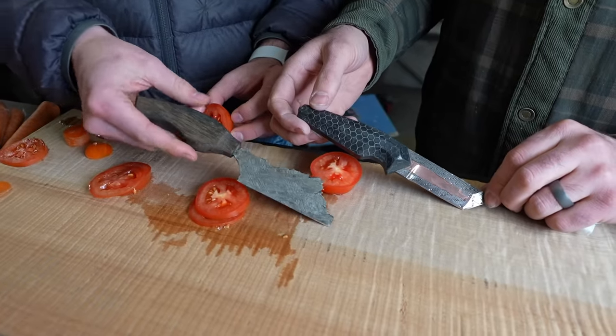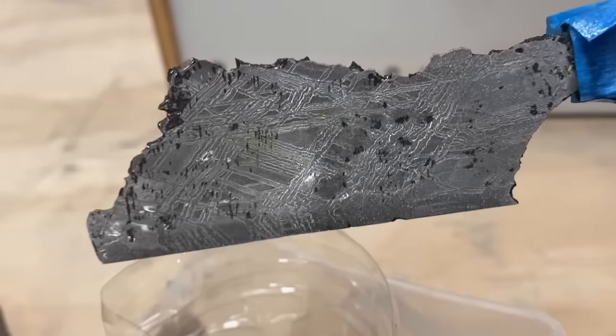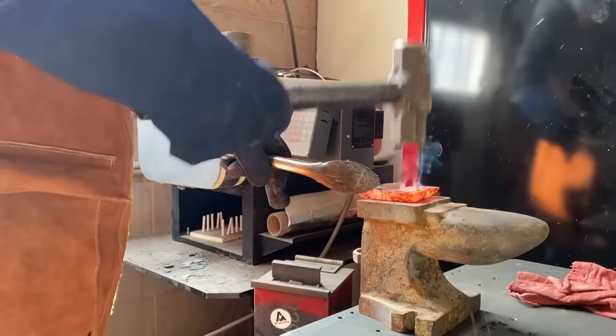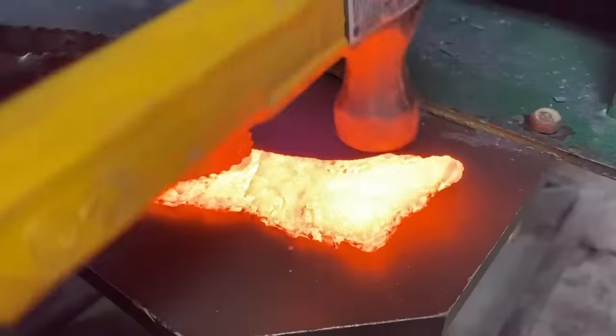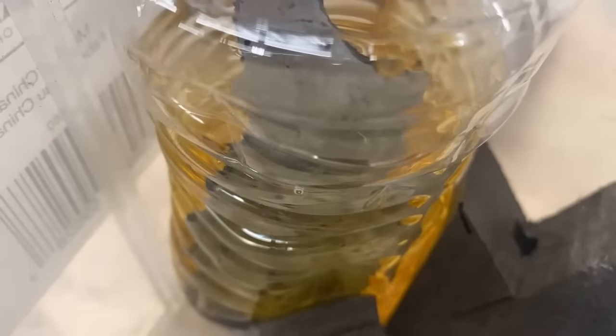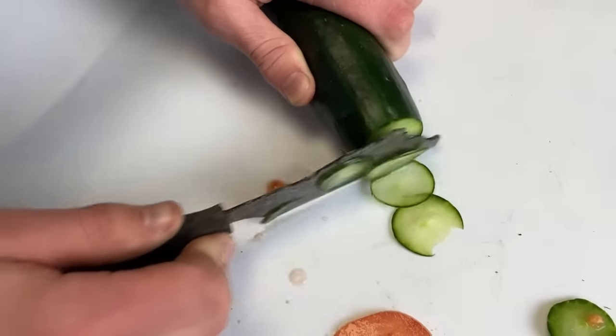We're going to put it to the test against our previous reigning champ, the Meteorite knife. To get you up to speed, let's quickly review how we made that. Meteorite is also quite expensive, so our workaround was to get a small piece and use heat and a jewelry rolling mill to stretch it out. Then I shaped it with the belt grinder and attached a handle before etching it in acid to bring out its special pattern. It turned out a lot better than I thought it would, and it was quite sharp.